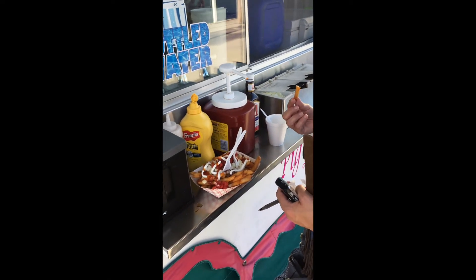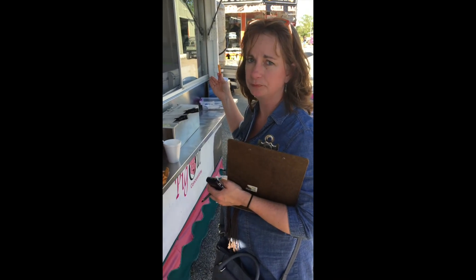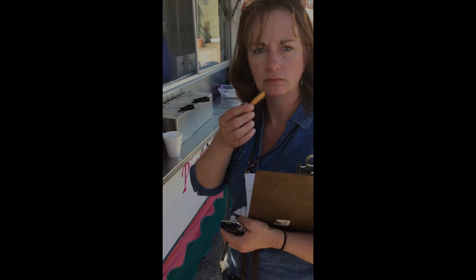Again, a meal — you could have that and be done for the rest of the night, except there are donuts behind you. You've got all-American with your cheese, Italian with the pizza, and now we're doing tacos — pretty much Southwest — on french fries.